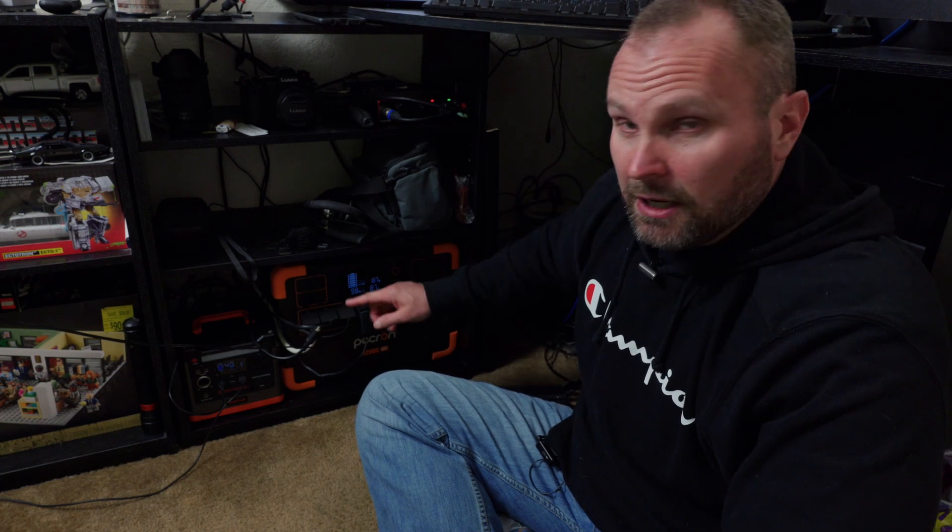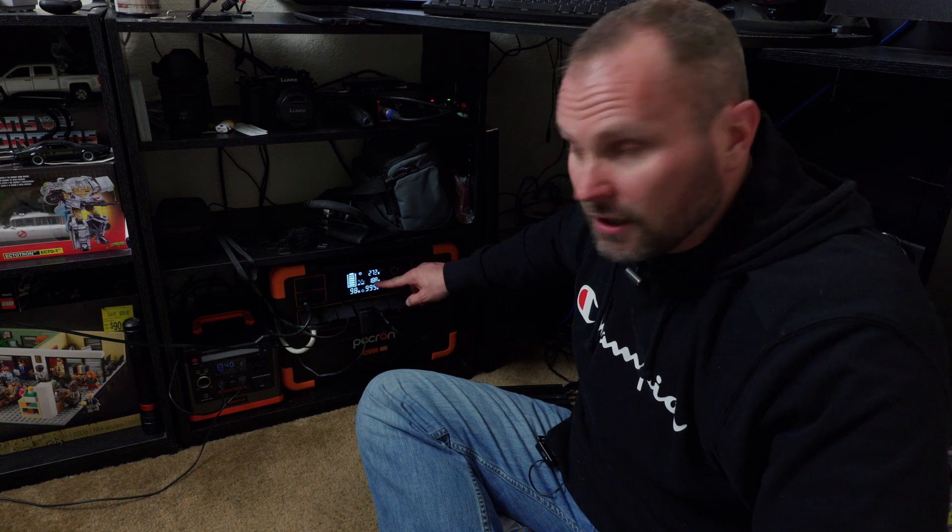Right now you can see I have 98% capacity, and that's because I don't have the solar plugged in yet. I have 540 watts of solar panels, and once I plug those in you can see I'm now pulling in 270 watts of solar while only using 188 watts — so it's charging the unit back up and running everything at the same time.